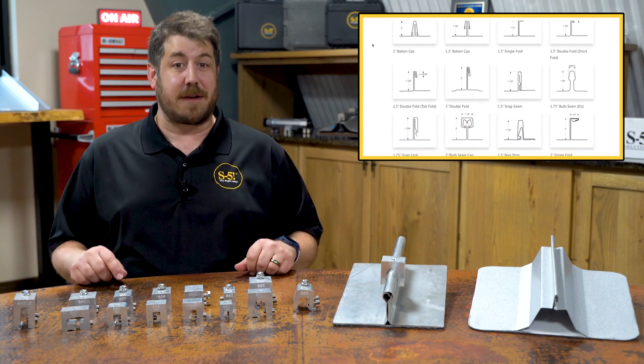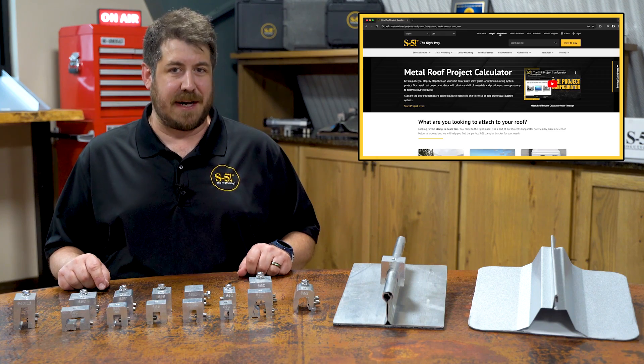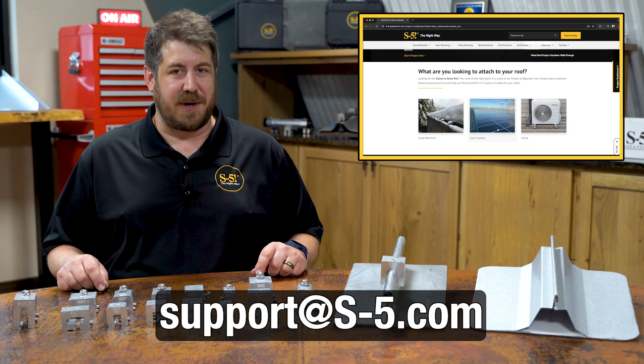Need help finding the perfect clamp for your roof? Check out our project configurator on s-5.com or contact us at support@s-5.com and we'll lend you a hand. Thanks for watching.